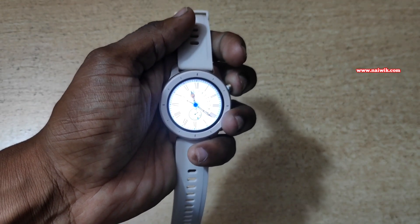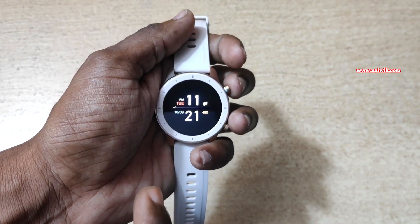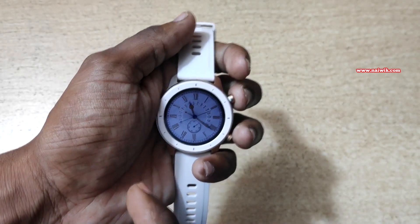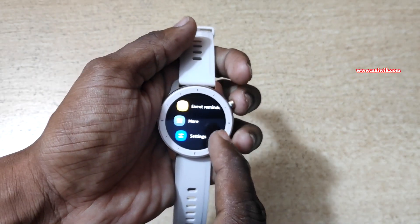I have turned on always on display on my Amazfit GTR. If you want always on display on your watch, by default it is disabled. If you want to enable it, open the settings — swipe up and go to settings.